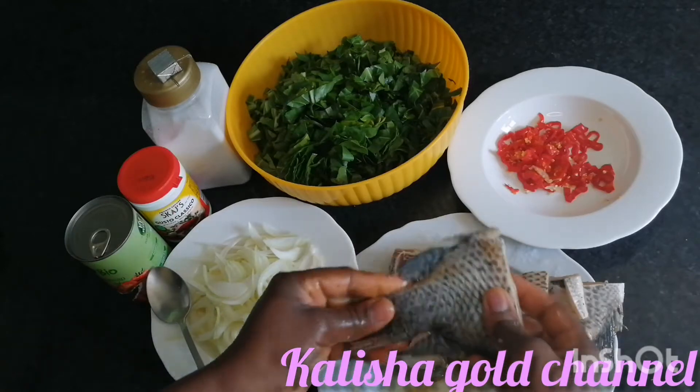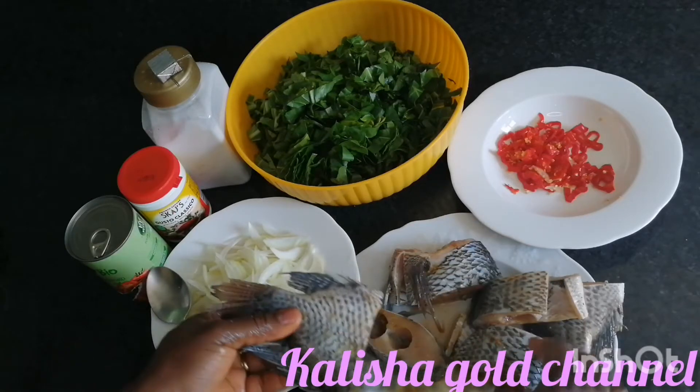Guys, you have to be very careful when you're doing this because of the excess bones in the fish.